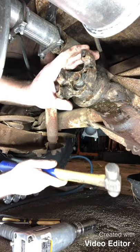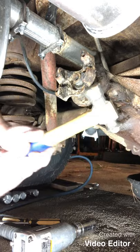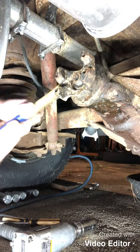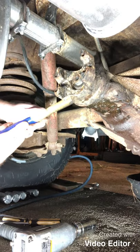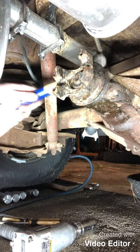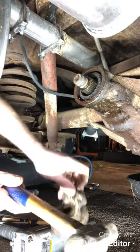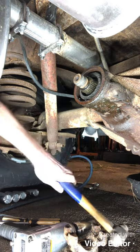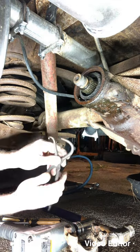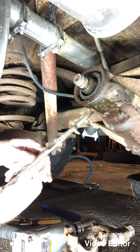We're gonna beat on it a little bit and see if we can get it to come out. She's coming - ah, there she is.